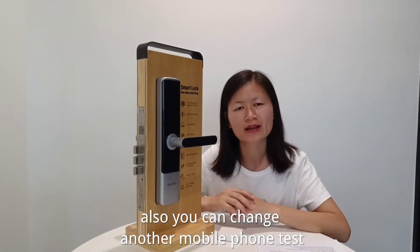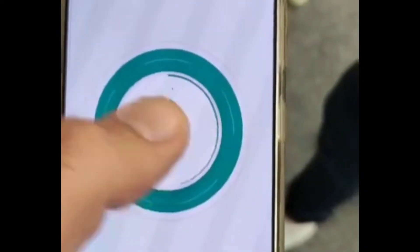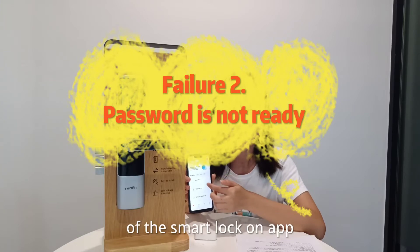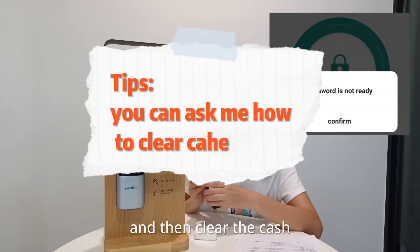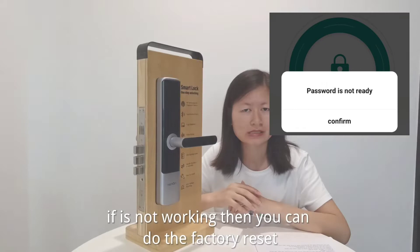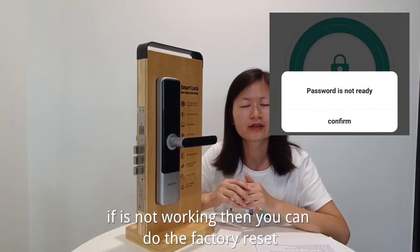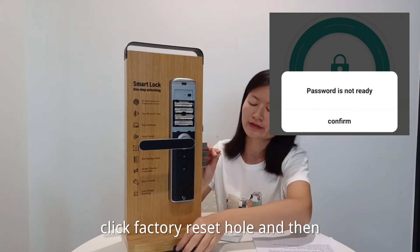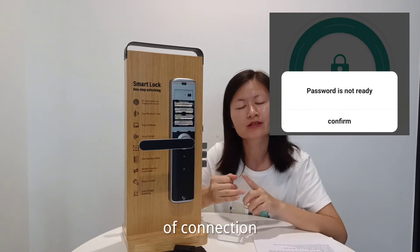Also, you can try another mobile phone. Delete all the information of the smart lock on the app and then clear the cache. If it's still not working, then you can do the factory reset. Click the factory reset button and then start over the settings of the connection.